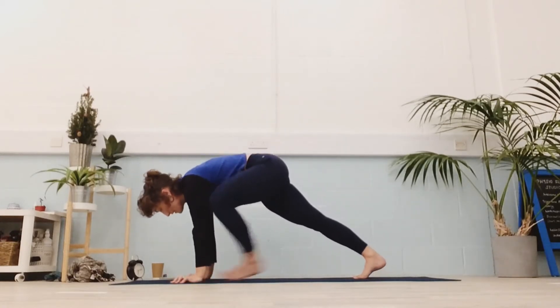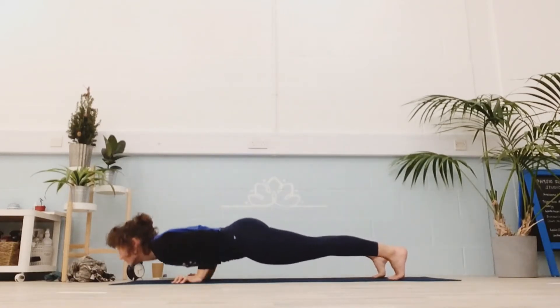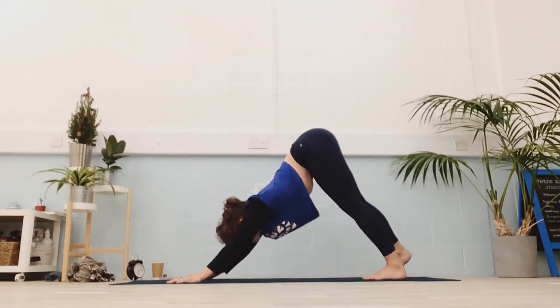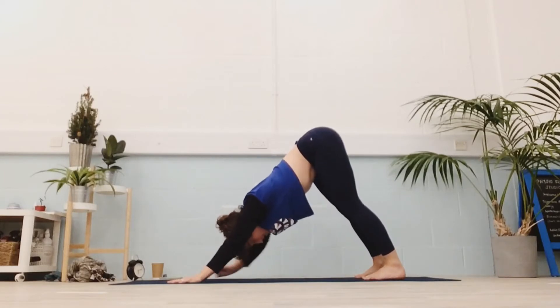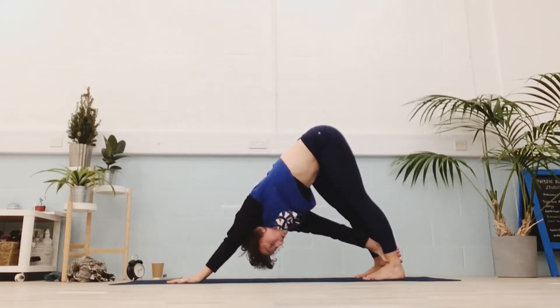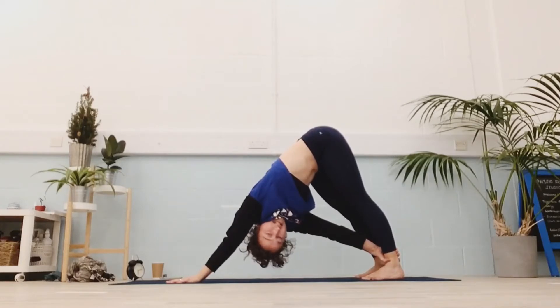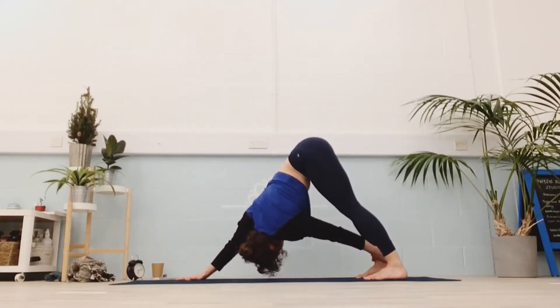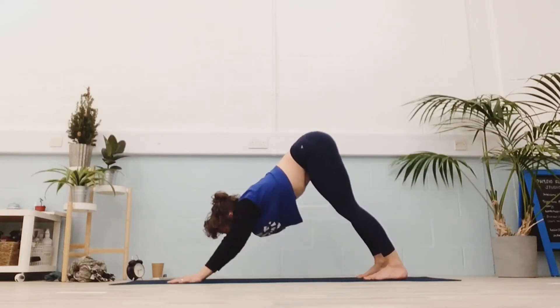Find your way all the way back to your downward dog for five rounds. If you want to take a twist, reach one hand back towards the opposite leg. Pull that hip back so you get really long through the side body. Other side. Back to downward.